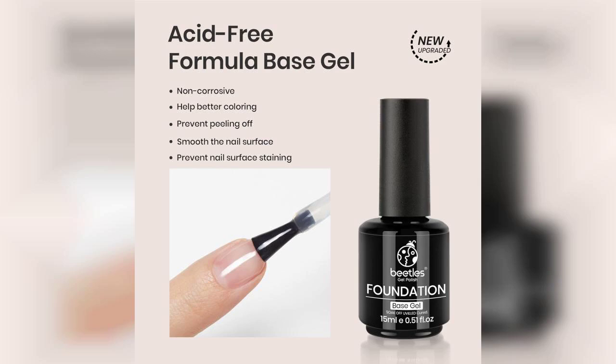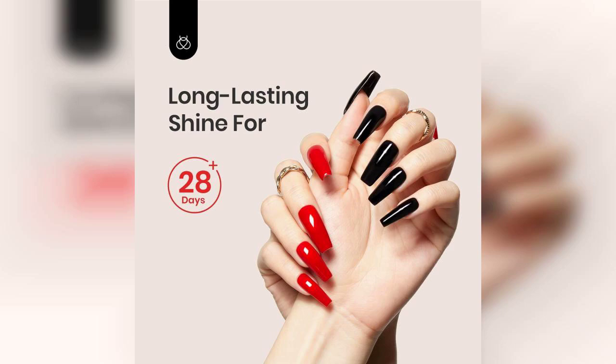The No-Wipe formula is a game-changer. It saves you time and effort since you don't have to apply a separate top coat to remove the sticky residue that some gels leave behind.